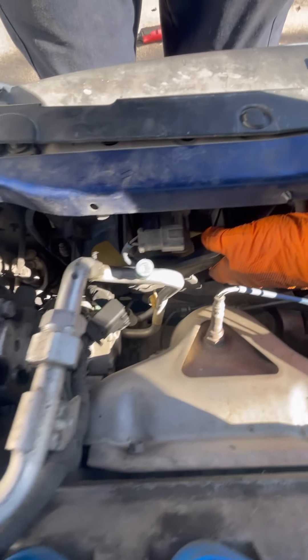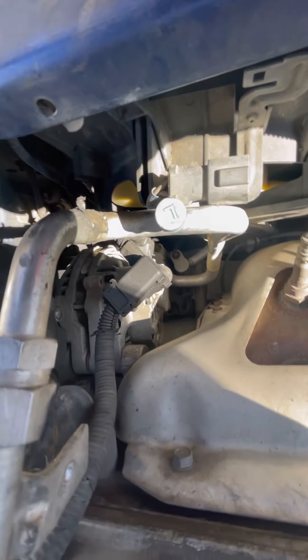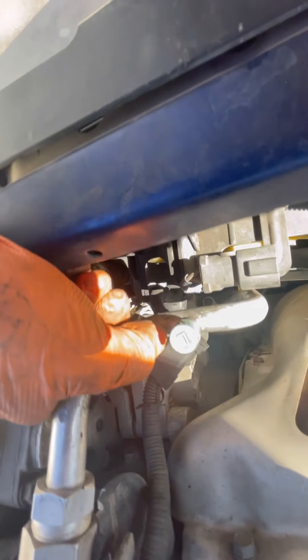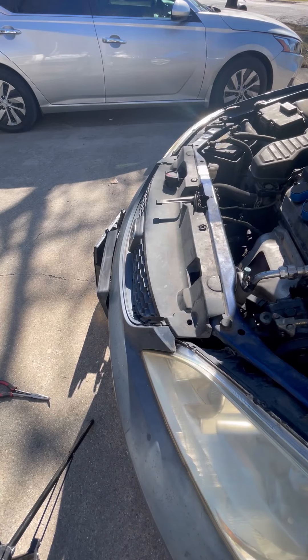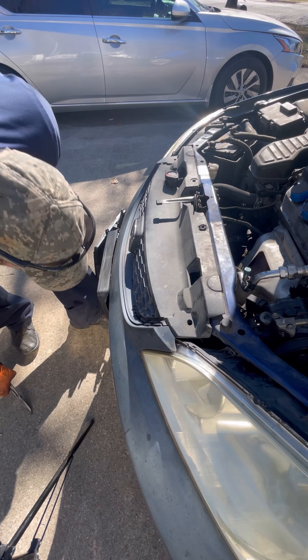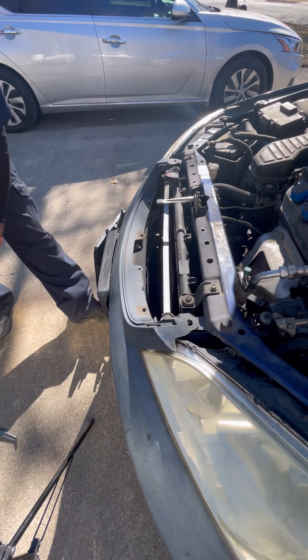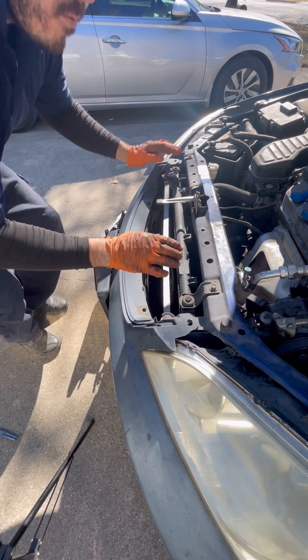So we took the bolts off, now it's just a matter of getting it out. We're going to take this plastic off — usually you get a screwdriver, and if they break don't worry, they have some at AutoZone and you can just replace these. There are four clips — one, two, three, four — these little ones are missing. So we're going to take these two off.